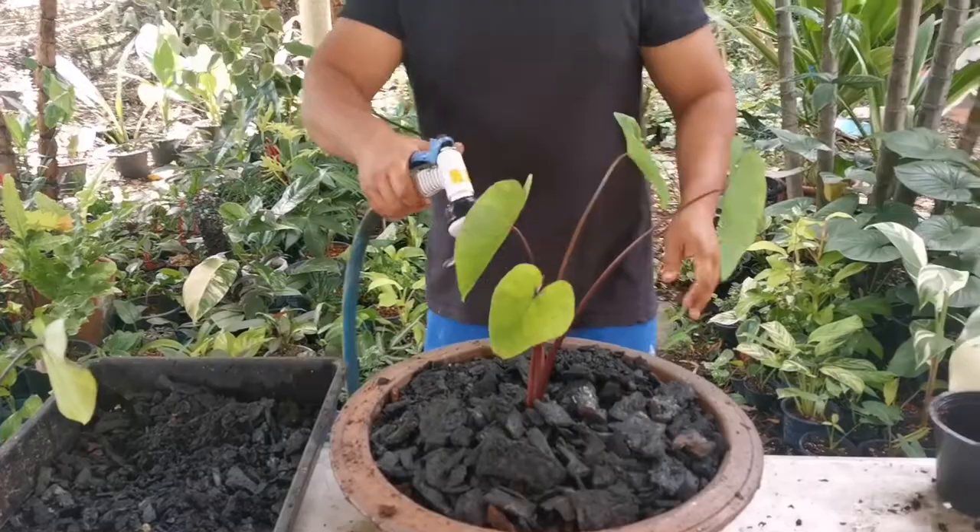I'll fill water until it's full and place it in the open under direct sunlight. Thank you for watching, bye bye!